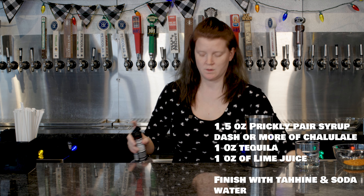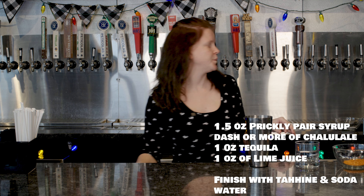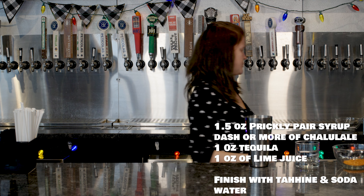Now we're going to make the cactus — this is my signature drink. Here we go. Take your jigger. You're going to take — actually, an ounce and a half of the Prickly Pear Finest Call Syrup.